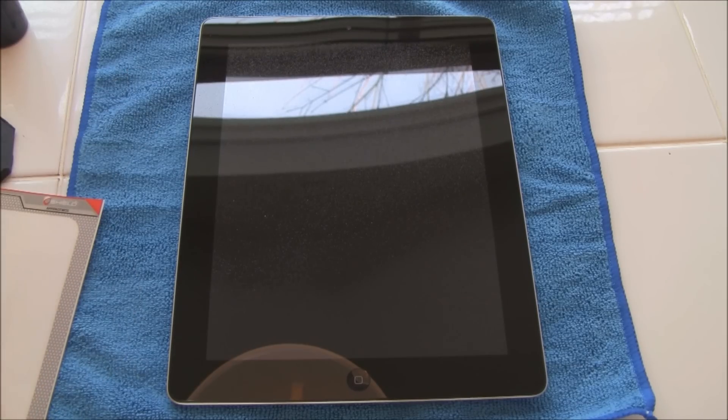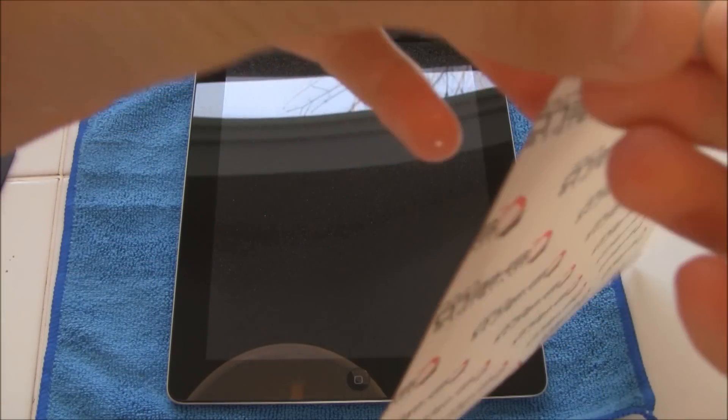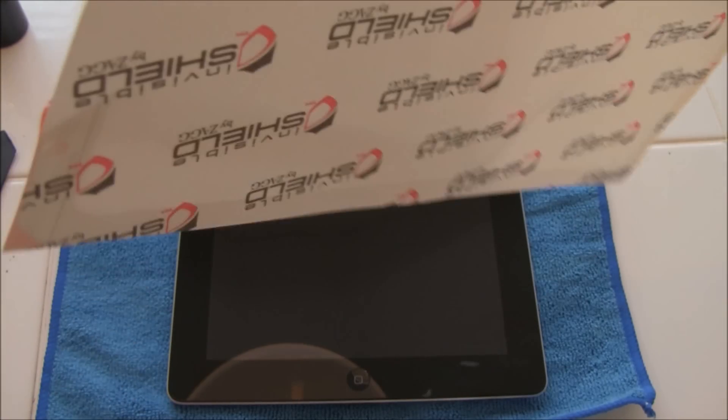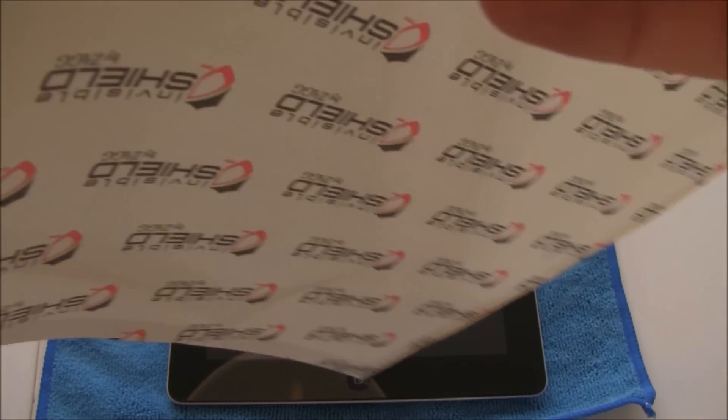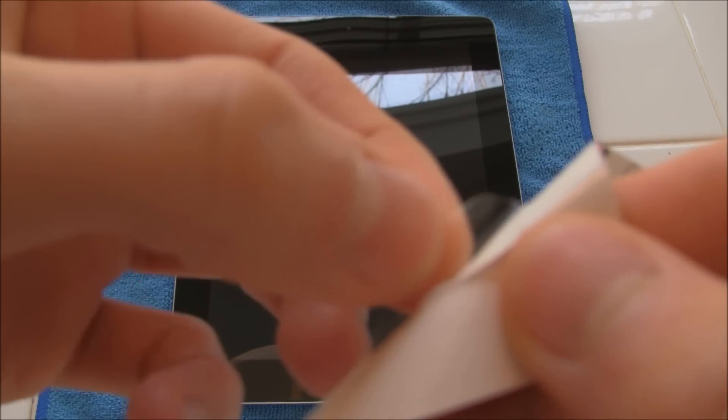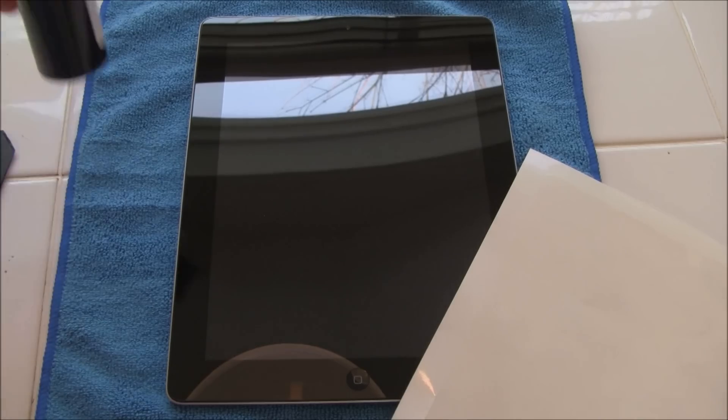Once you've done that, you can start by peeling the actual Invisible Shield off of the paper itself. What ends up happening is this outer edge comes off of it — and I do not think that is supposed to be happening. I tried to look online at their website but they did not have any type of information or videos or anything at all. So I'm just going to go ahead and take this outer part off first. I did end up getting a corner of it off, however now my hands are completely dry again, so I'm going to go ahead and just spray them really quick.